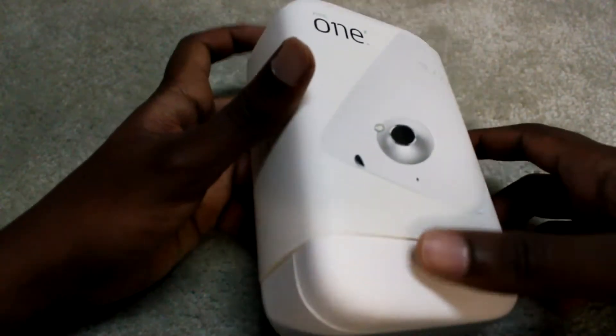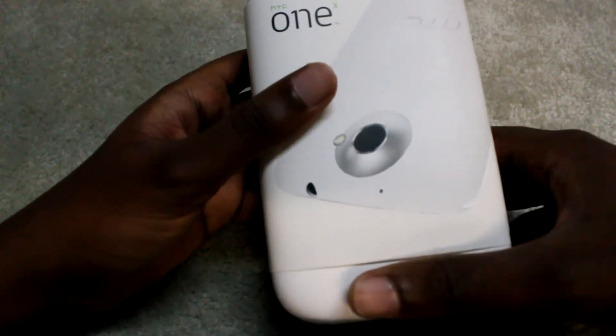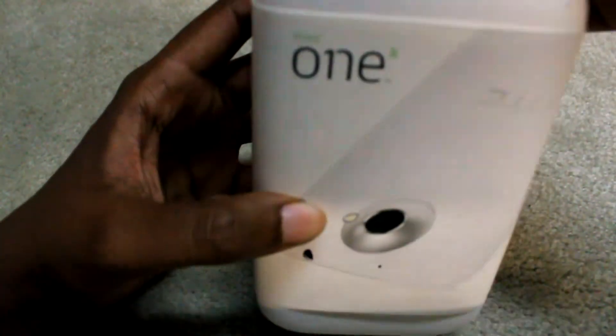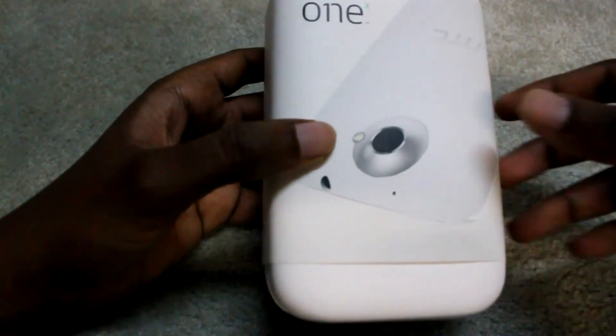Taking a look around the box, we've got a newer design and it's very minimalistic. It looks like they've used recycled paper and recycled material. HTC is trying to be more green, more environmentally friendly.